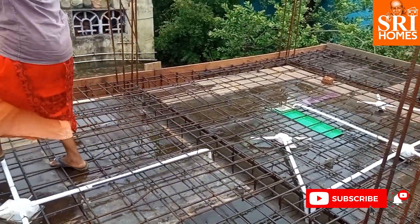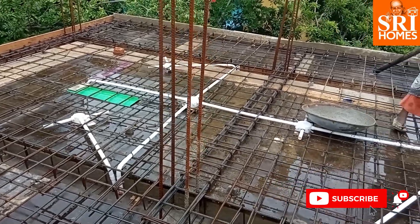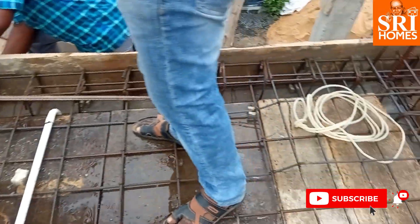The roof is ready. As I am checking, the roof is coming out and you can check the tube as well.